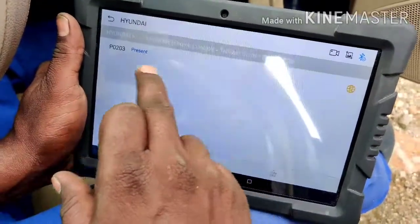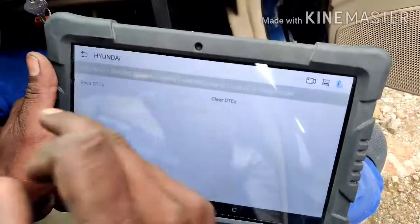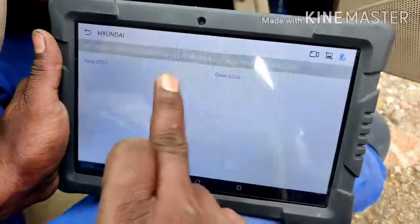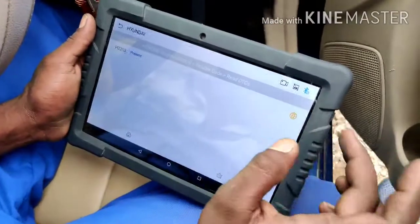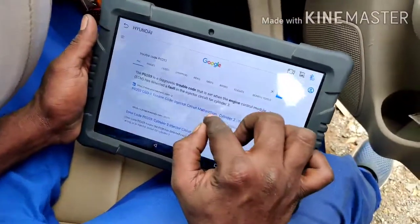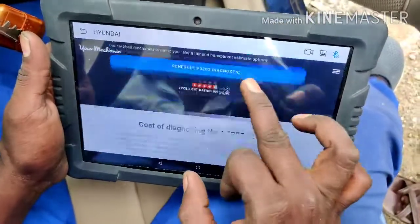There's this car. The trouble code is P0203. If you see the name of the sensor or actuator, we will see the name of the sensor. We will check the errors. If you see the problem, if you see the error, there is an error. The error is P0203 — Injector Circuit Malfunction Cylinder 3.